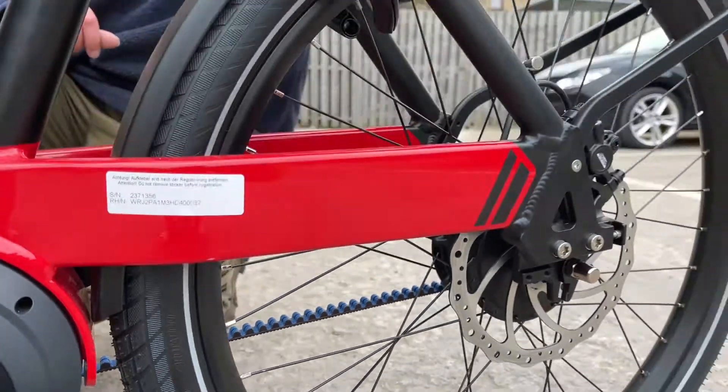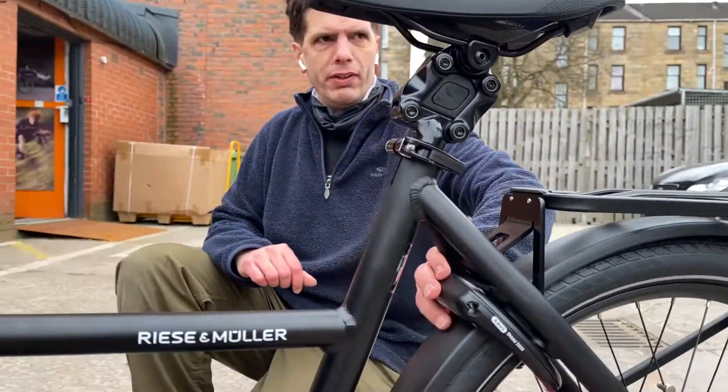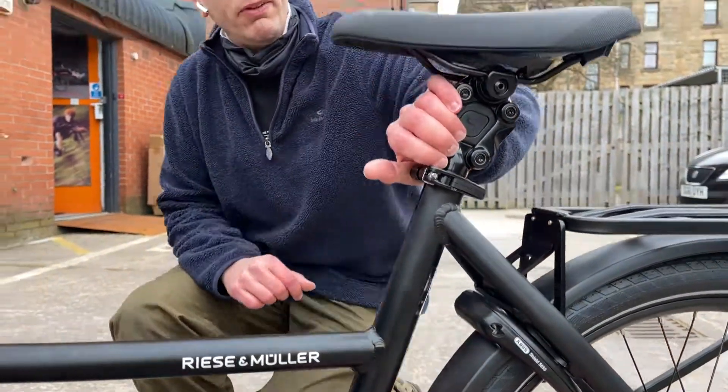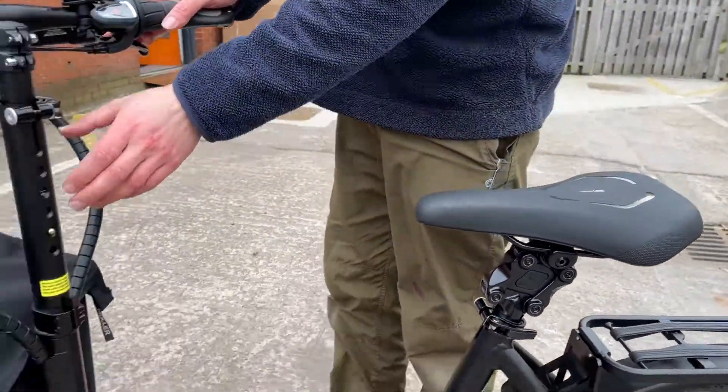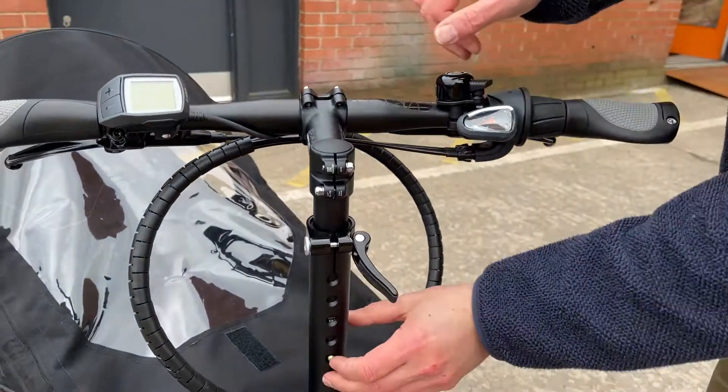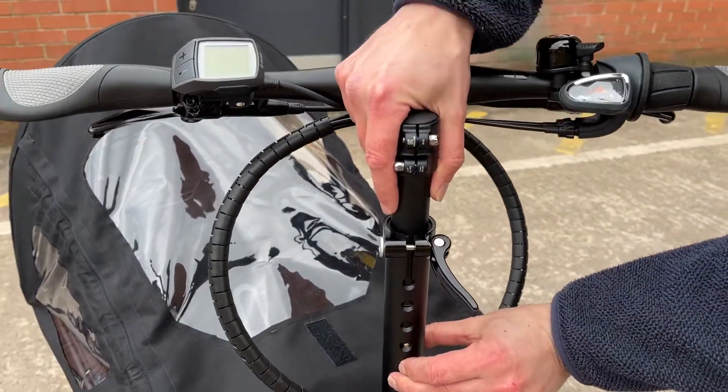You've got a tough rear rack, built-in lock, and suspension seat posts from Ken Creek. The handlebars are adjustable for height — undo this quick-release and slide up and down to a few different positions.